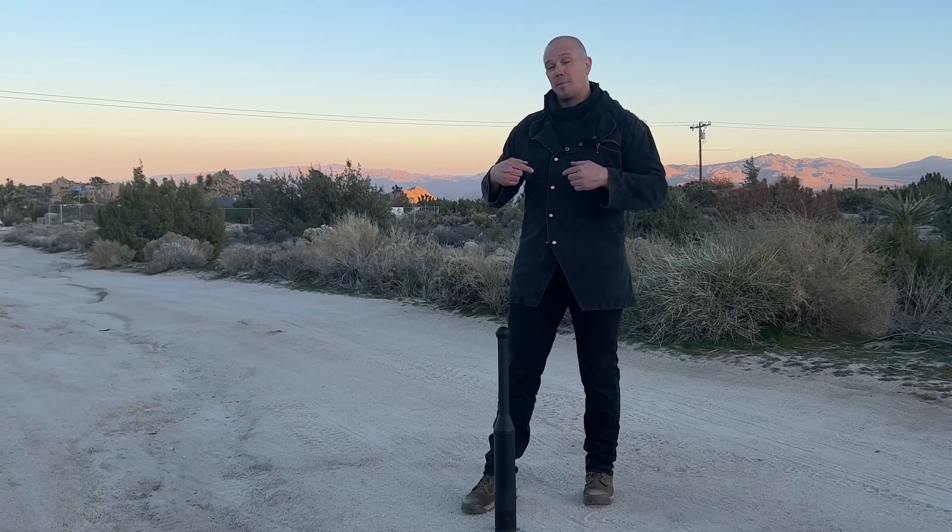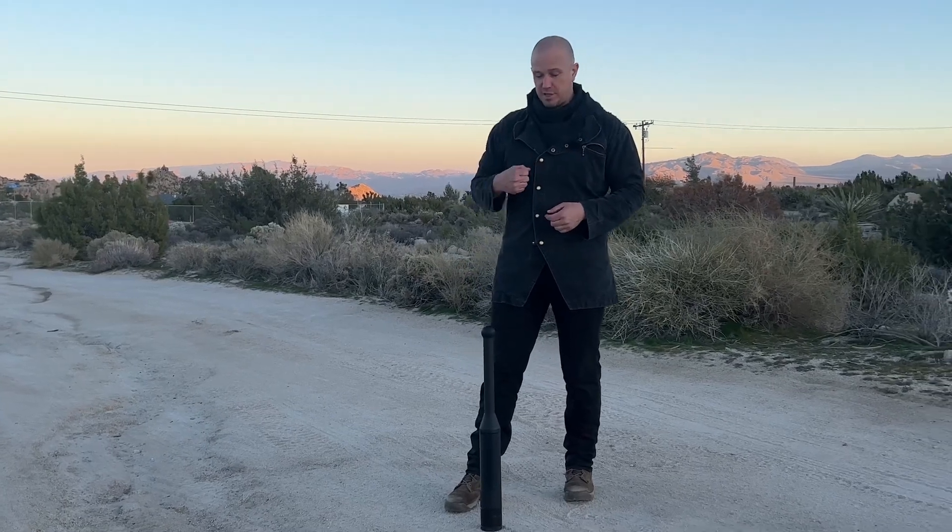We always learn the dead clean first because we have to pick the club up in order to get it into position. So let's learn this two ways — we'll learn it from the dead clean, and then we'll learn it from a swing start.